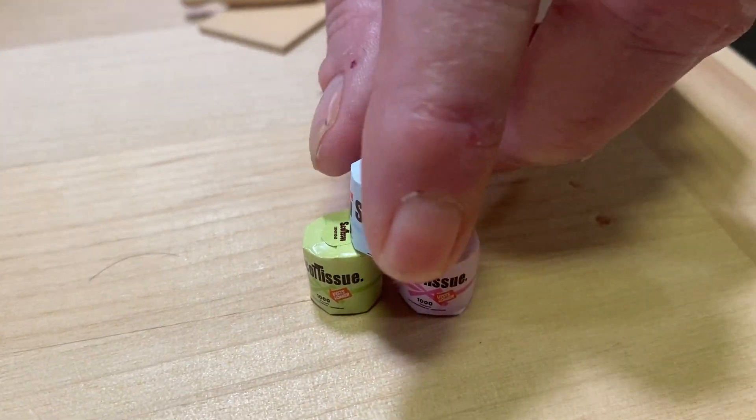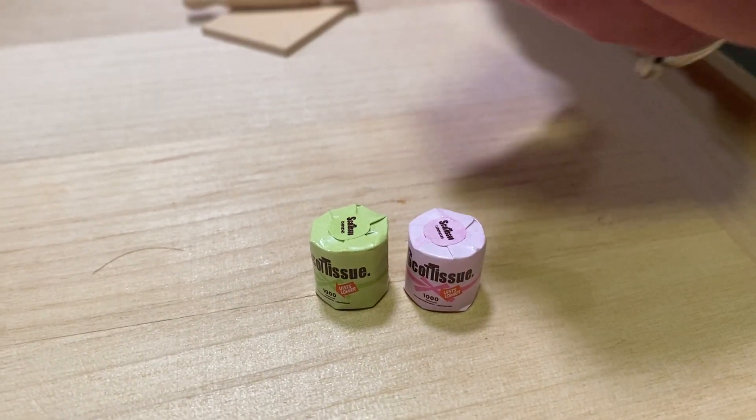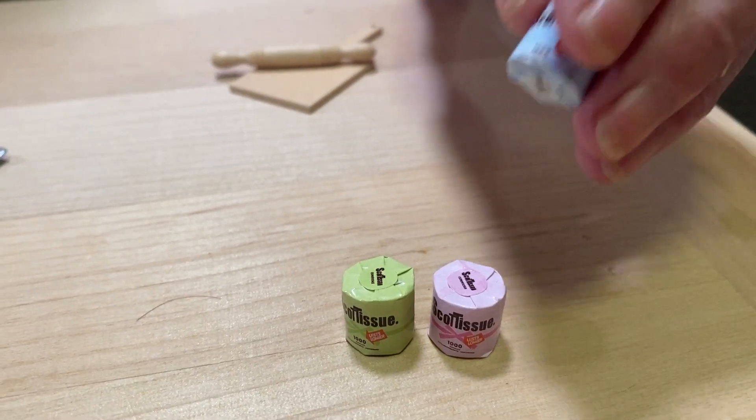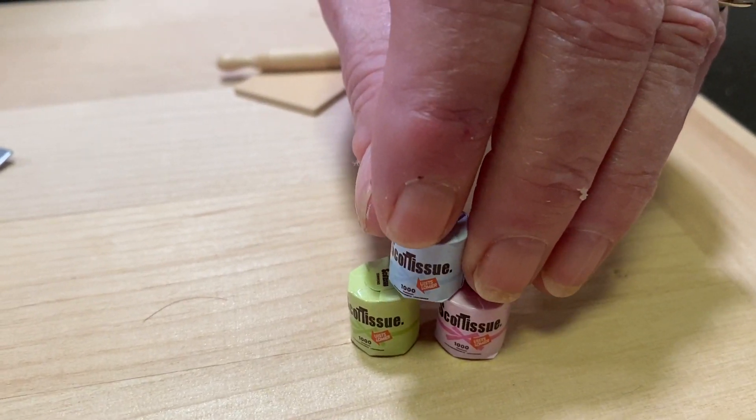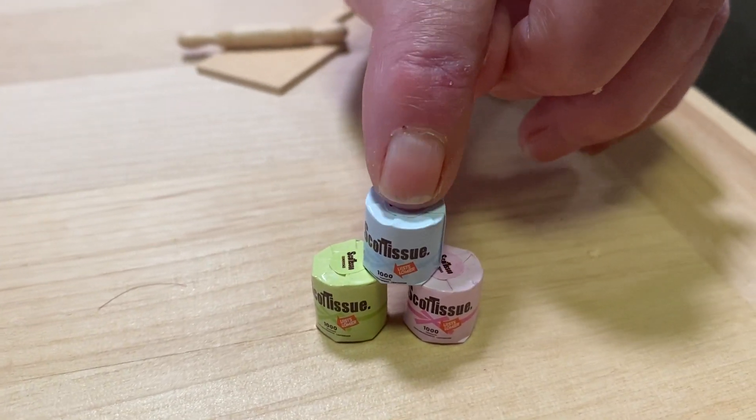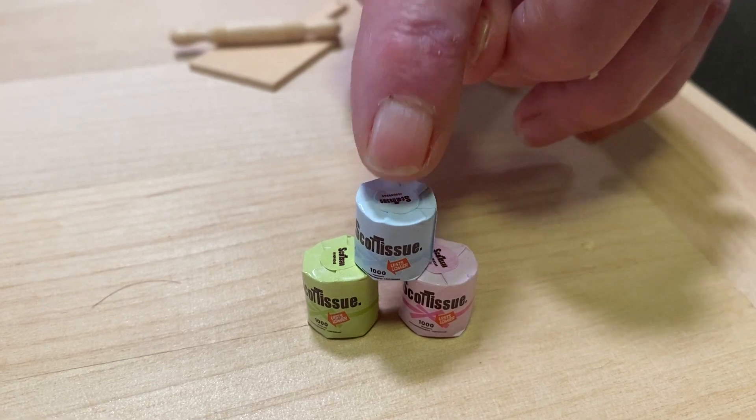This is very cute — rolls of toilet paper for a bathroom. It's a must. These are just made out of wood — little pieces of dowel — and it says 'Scott Tissues.' They're not squishy or anything; they're hard, but they're cute. You get three of those for a dollar 29.